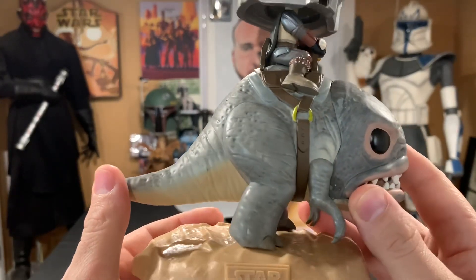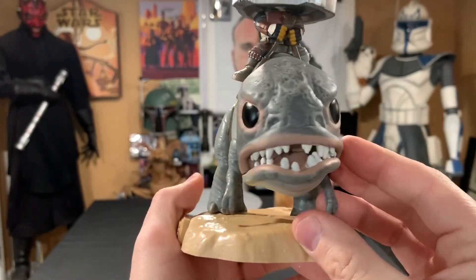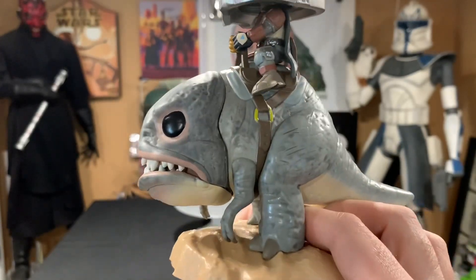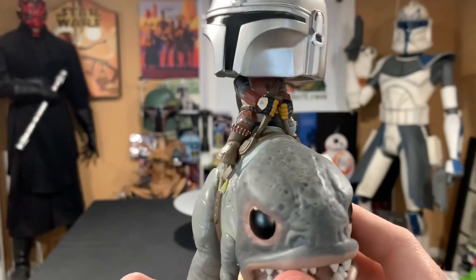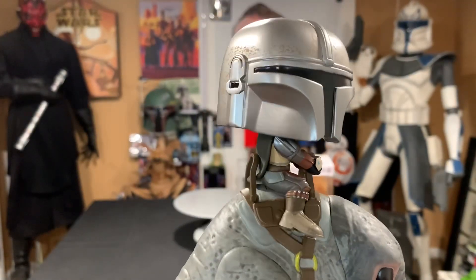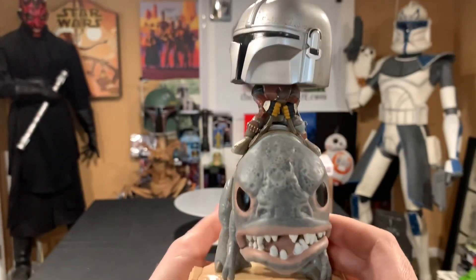The paint application is really nice — good weathering and all nice little details. I'm not really a Funko Pop guy, but this one is pretty awesome. It definitely grabbed my attention right away.